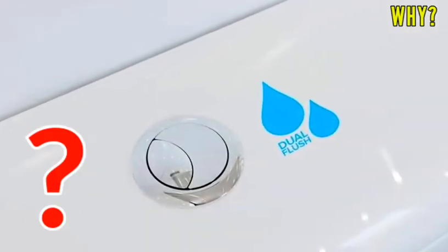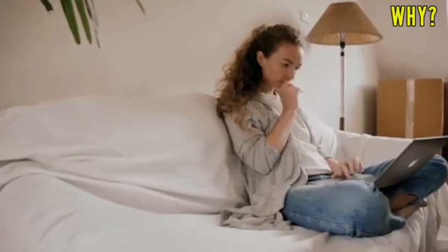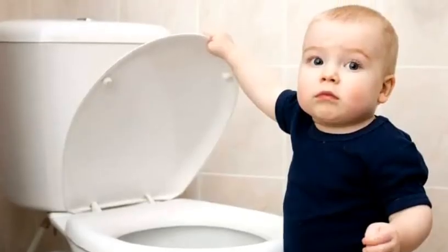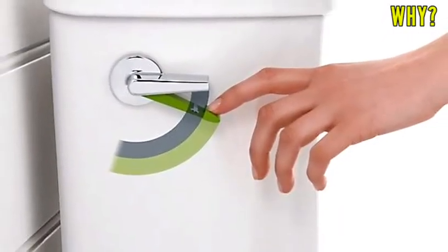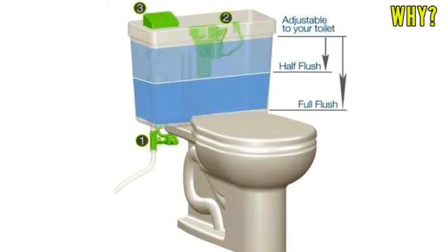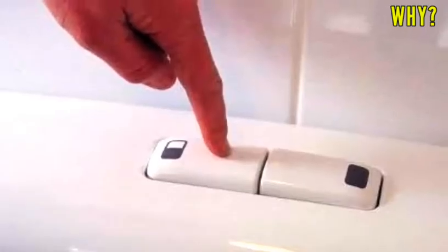So what are the benefits of a dual flush toilet? It has been calculated that if a household adopts the practice of dual flushing, it can save up to 20,000 liters of water in a year compared with single flushes. Though the installation may cost a little more than a normal flush, it is eco-friendly and helps cut down on water bills.